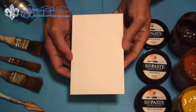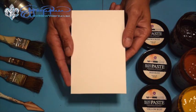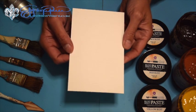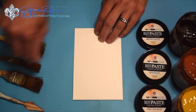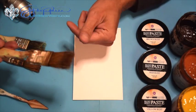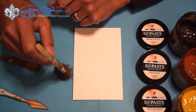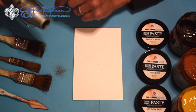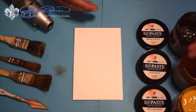So let's get started. For showing you this process today, I'm just going to be using a piece of scrap book board that I have laying around, and I'm going to be using a palette knife. I like to use just some inexpensive brushes so I can use them kind of like as a stipple, and of course you need your heat tool and your patina paste.